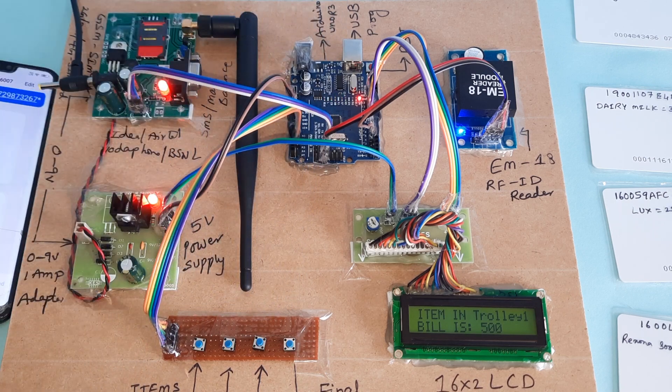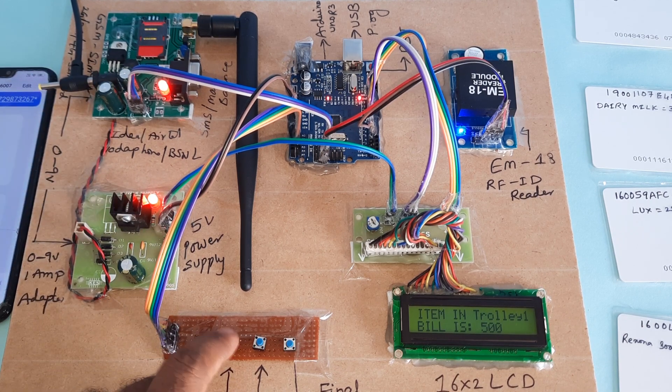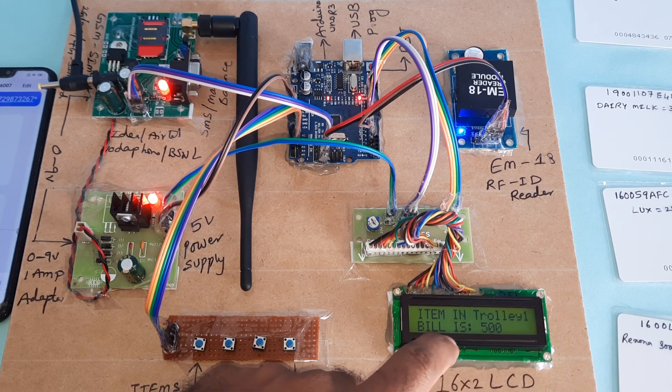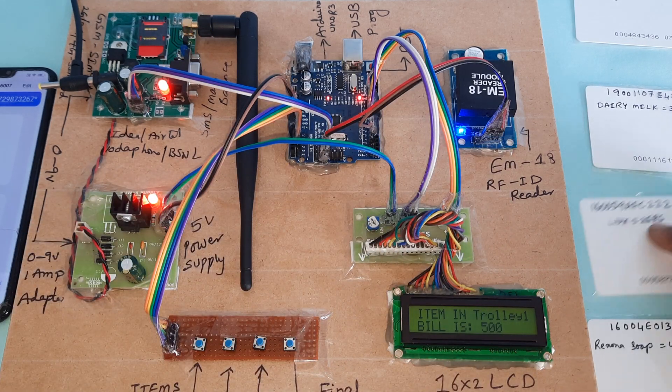Here is the GSM module, power supply board, increment/decrement/final bill buttons, the 16x2 LCD display, Arduino Uno R3 board, and EM18 RFID module with four RFID tags.